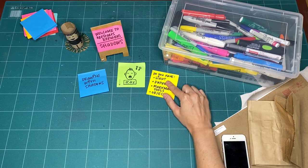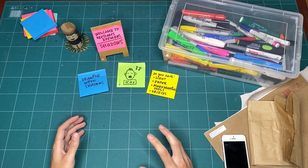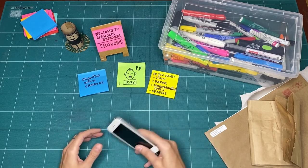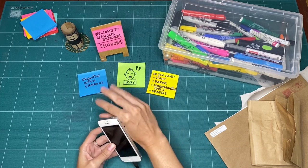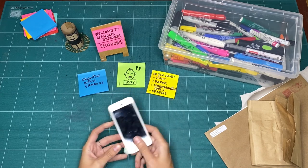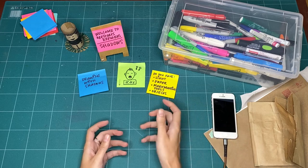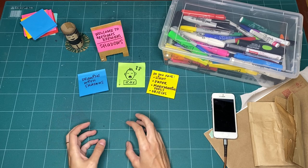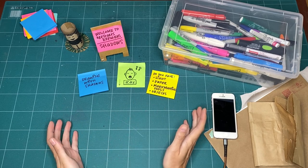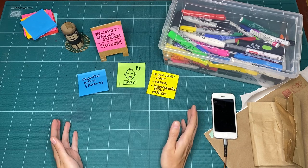Do you have a light source? To create shadows, we need to have a darker space or a really powerful light source. In my studio space I can turn off all the lights, and I use a mobile device which allows me to turn on the flashlight to create a light source. But you could use anything — a lamp, a flashlight, or even go outside in the sun at the brightest part of the day. If you do go outside, make sure you're taking care of yourself: wear a hat, wear your sunscreen, and maybe don't go out at the hottest part of the day.